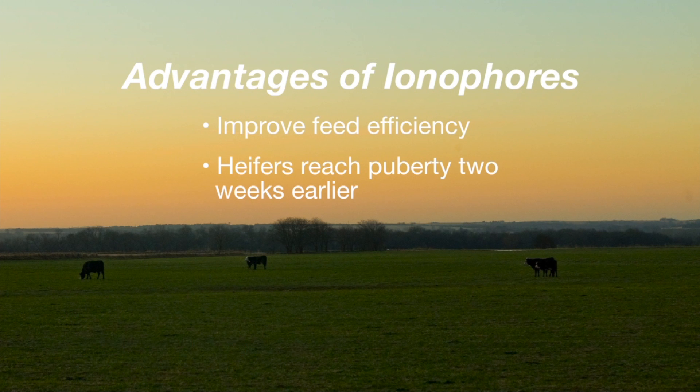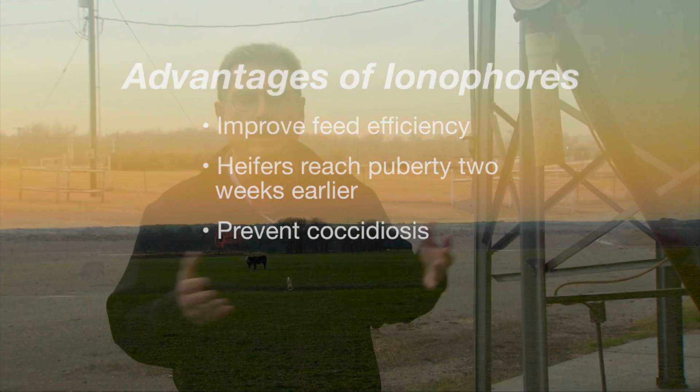The third reason is that ionophores are pretty good at helping prevent the disease coccidiosis — one of those things that often occurs during the wet winter and spring months in young cattle and can be pretty devastating.